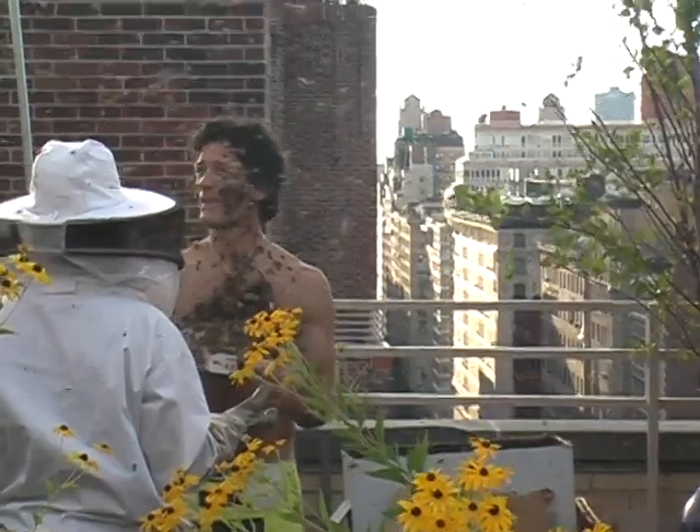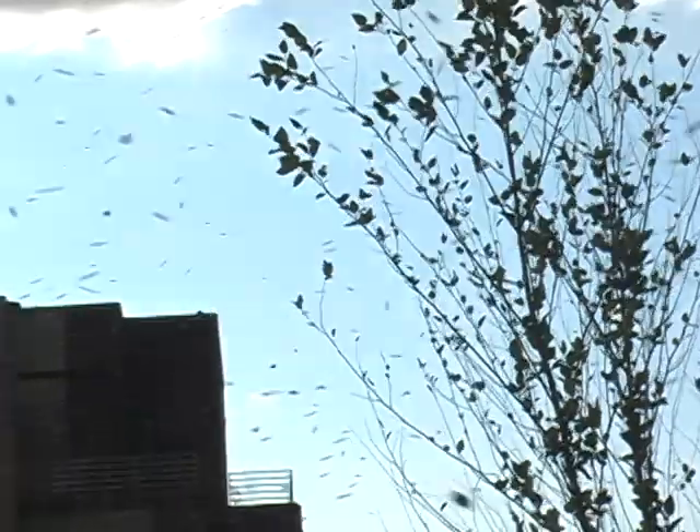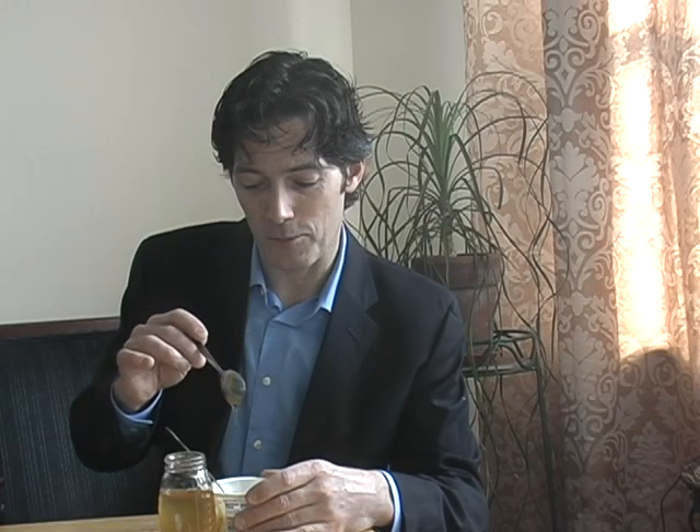But at one point we actually smoked them a little too much, and they started to swarm. So the sky was filled with five thousand bees all circling around. Now I knew that wouldn't be much of a problem, because we had the queen in her cage around the neck. So we just had to wait a little bit for the bees to settle down and resettle around the queen.